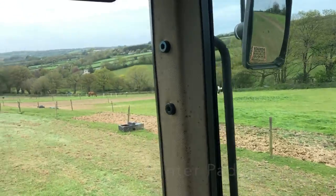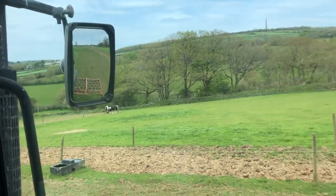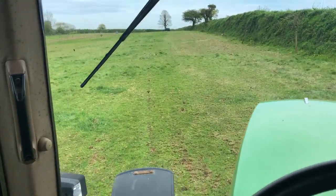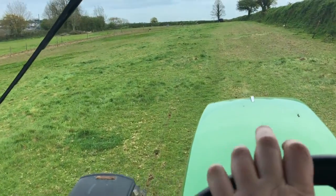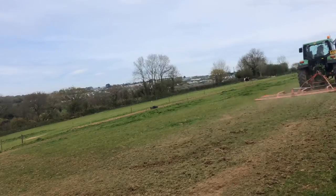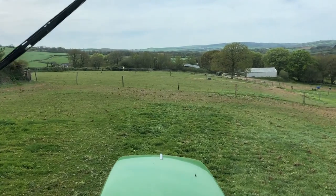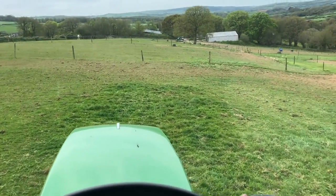This is where we've got all of our summer paddocks for the horses. A couple of them are yet to be done — as you can see in the mirror, I've got the harrows coming along behind. The bits that are really bare we will seed, and that should get them going again. They'll have all summer to recover. I'm pretty much done with this paddock, so I'll fold it up and move on to the next one.